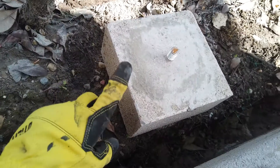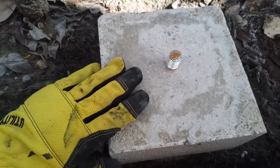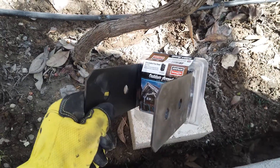I raised this pillar up about 5 inches by adding this 8x8 concrete block. I cut and bent the existing post anchor, then filled it in with concrete and added in this bolt. Now let me get this package opened up and get these post brackets installed.